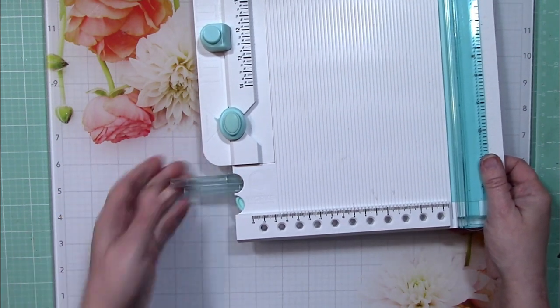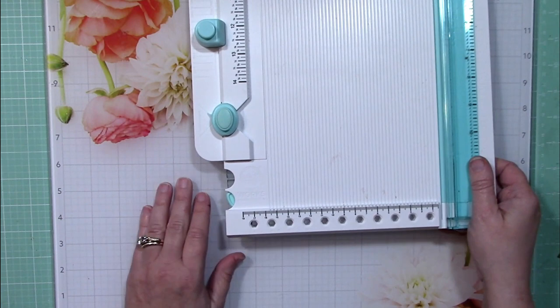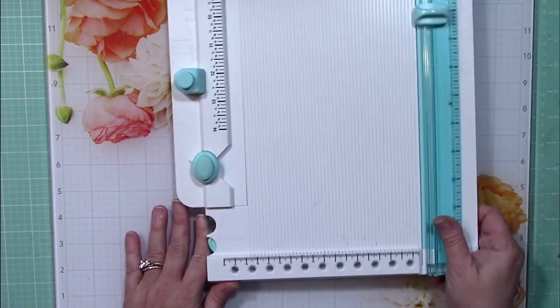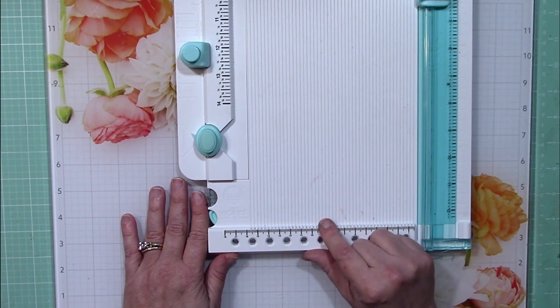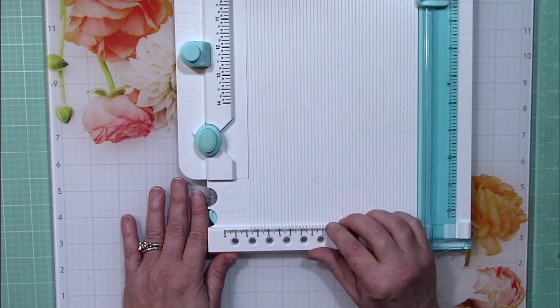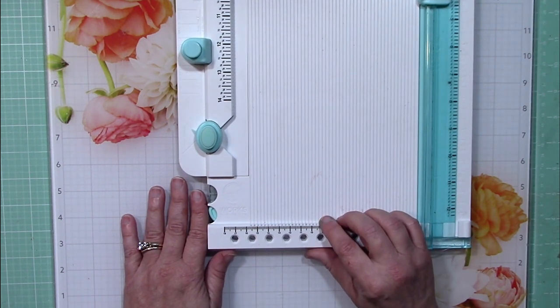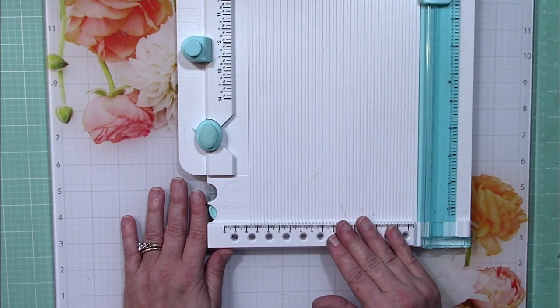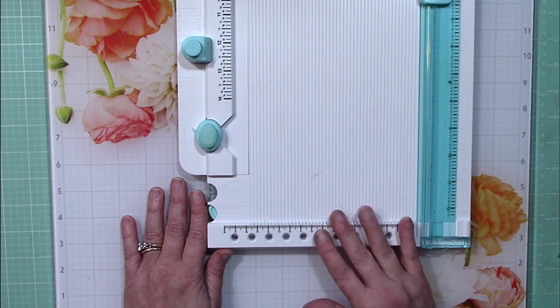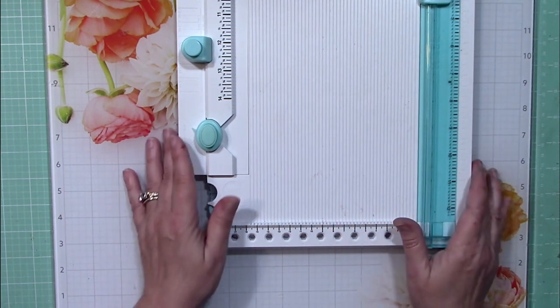What I don't use is the pom-pom maker and the tassel maker — I'm just not going to use those for anything. But I think if you were making planners, mini albums, and things like that you'd probably want some pom-poms or tassels to hang off your pages or act as a bookmark. So although it's not for me, it may be for you — just keep that in mind.